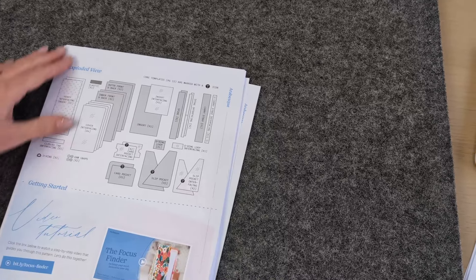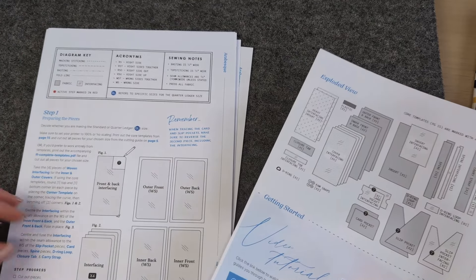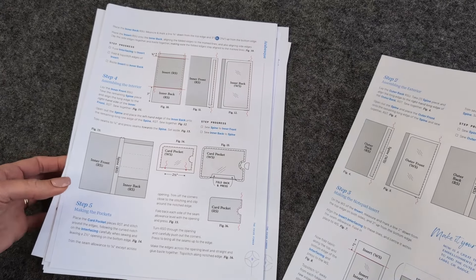The second time you read through a pattern, I recommend that you mark it up. This is where I add all my own notes — I jot down little notes for myself, circle words I don't understand, and add little extra bits for things I might like to change or add in. This is where you really do get to make it your own, and marking up your patterns will really help with your understanding and confidence when you come back to sew through it again later on.